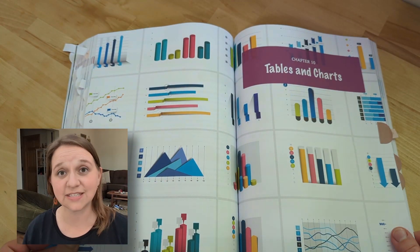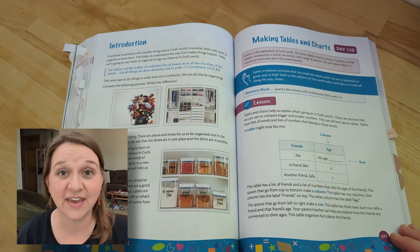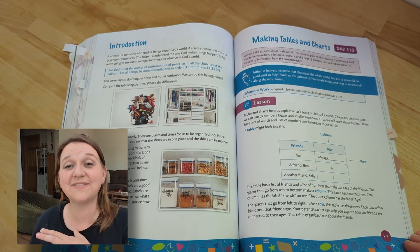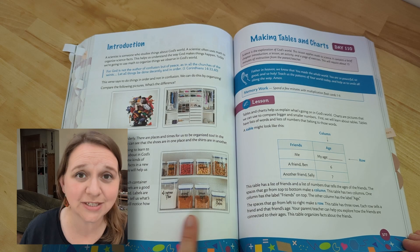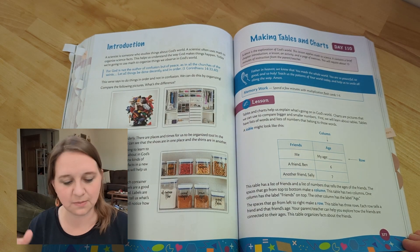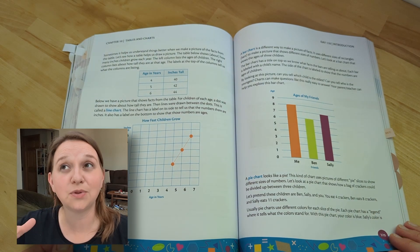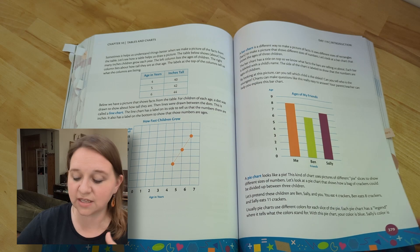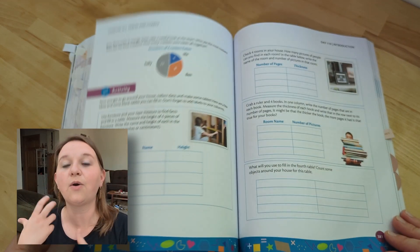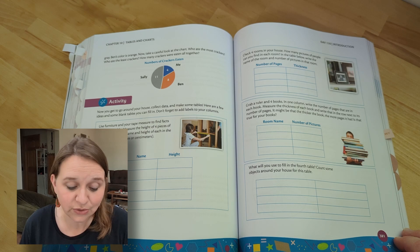Chapter 10 is tables and charts — you're going to get into doing some of those things yourself and seeing how they help around the house. A lot of times what I love is they'll have a day where you're going to go grocery shopping instead of doing the book work. It was dealing with money — go shopping, compare how much it costs, get the receipt out, understand it. I think those things are so beneficial for kids.